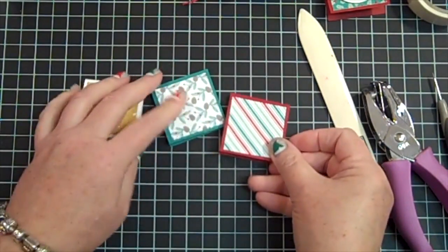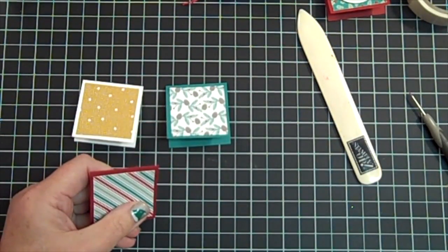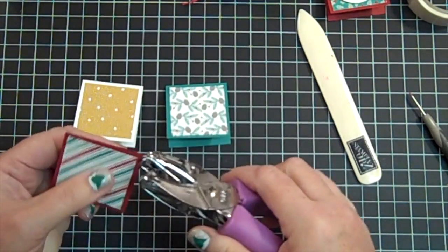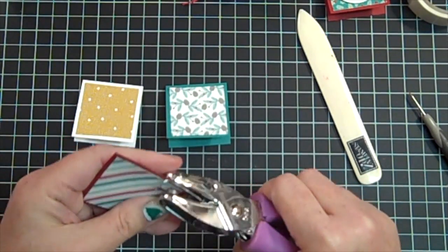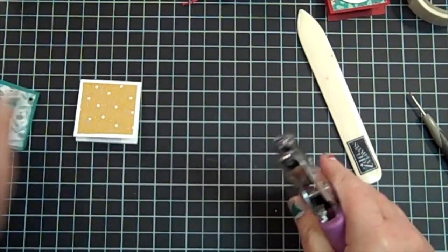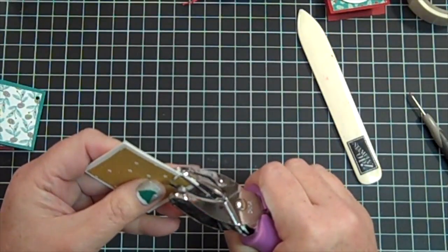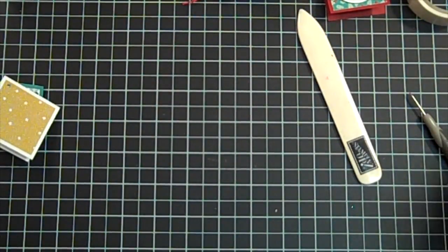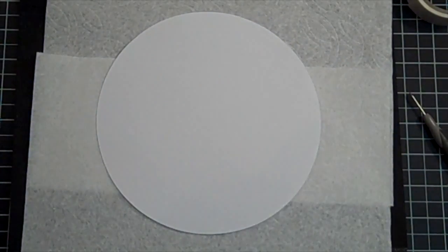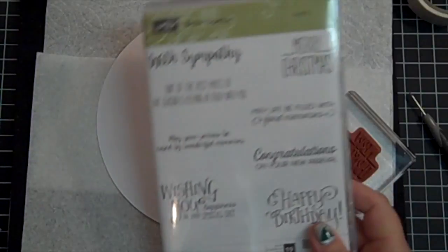So here's what you end up with. I'm going to use my one-eighth inch hole punch and I am just going to make my hole right now in the top left-hand corner. This goes through the two pieces of cardstock and designer series paper really easily — not a problem with that. I'm going to bring in my stamping mat here.